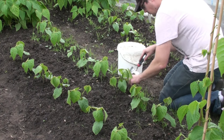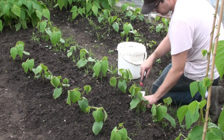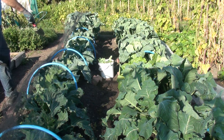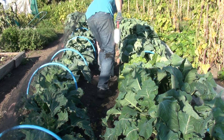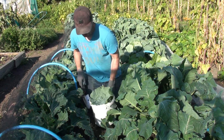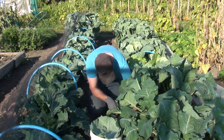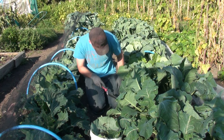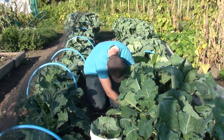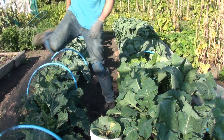One thing I'm gonna change this year is the paths. Last year paths were 18 inches wide and it was okay for most of the time, but I struggled a bit when I was weeding because especially with the big brassicas it was hard to see all the weeds under those big leaves. So this year I hope that with paths 25 inches wide it's gonna be a bit easier.